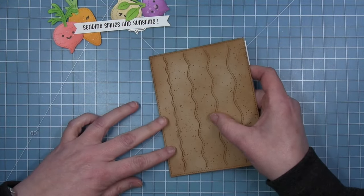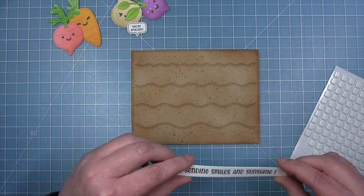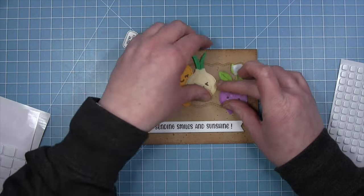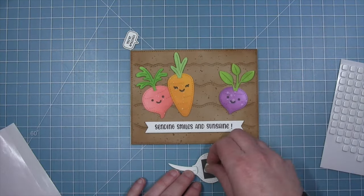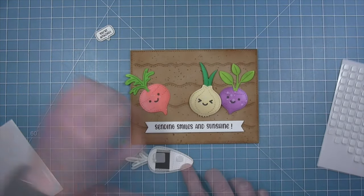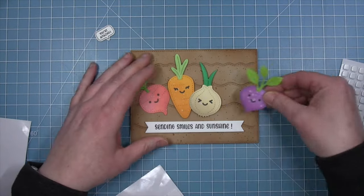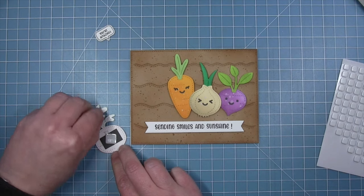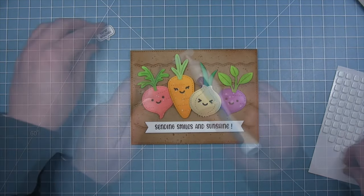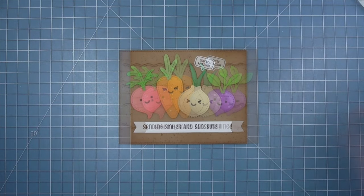I start with adhesive all over the background and put it onto a card base. I add foam squares to the back of the sentiment banner and align it at the bottom using the wavy line as a guide. I've arranged my veggies and will pop them up on different thicknesses of foam squares — regular thickness foam squares for the onion and carrot in the center, and thin foam squares for the beet and radish so they're set back slightly. Finally I add the cute little speech bubble right above the onion as the perfect finishing touch.